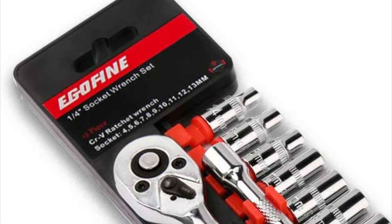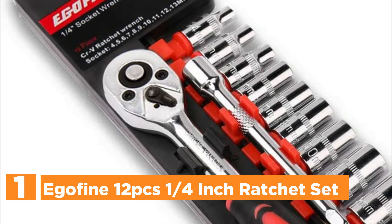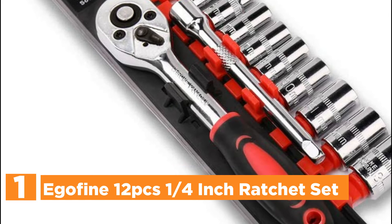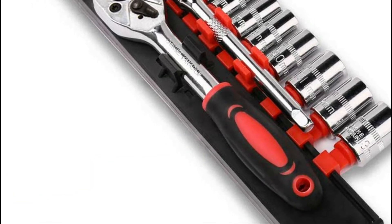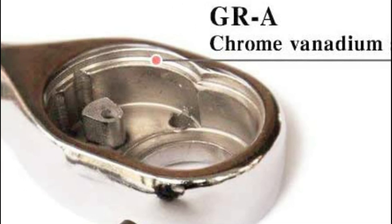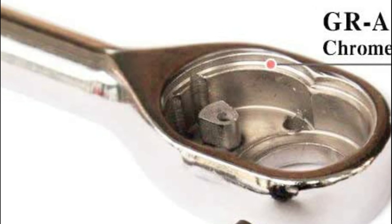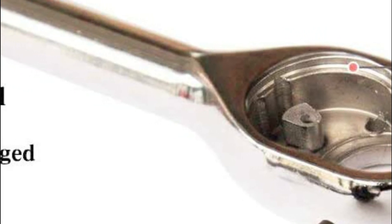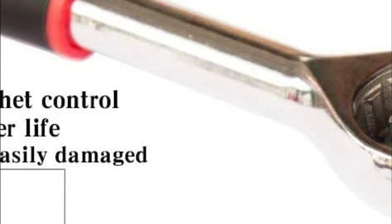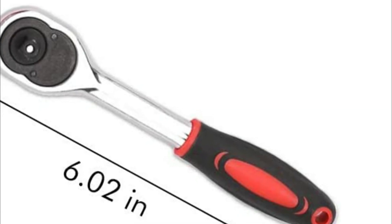The top pick on our list: the Egofine 12-piece quarter-inch Ratchet Set. It is constructed of heat-treated and forged chrome-vanadium steel for more durability even under extreme pressure. The bar is extended by 4 inches to allow you to reach tough spots. The oval 24-tooth head ratchet requires only a 15-degree arc, and the quick-release drive tang prevents the socket from being dropped. The reversible ratchet can turn both clockwise and anti-clockwise with a quick-release button.